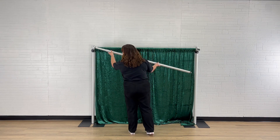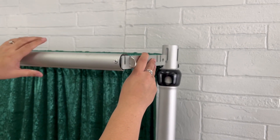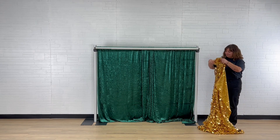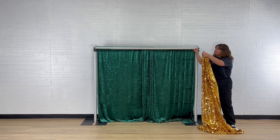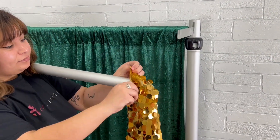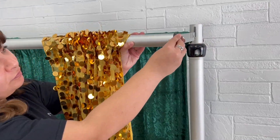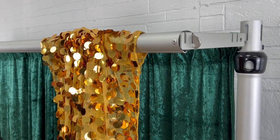Hangers are available in 3 inch and 9 inch sizes. Large 9 inch valence hangers provide more depth between each crossbar, making it easier to drape fuller backdrop drapes or add backdrop decorations such as greenery or chandeliers. You can also use 9 inch hangers to create triple layer drape backdrops.